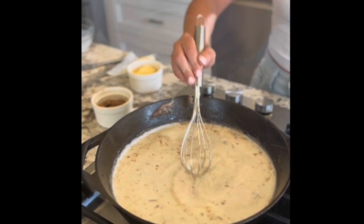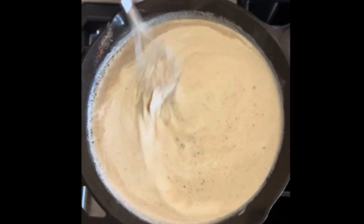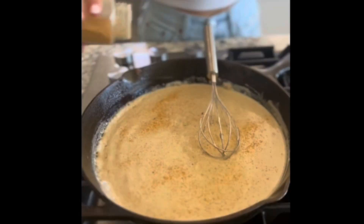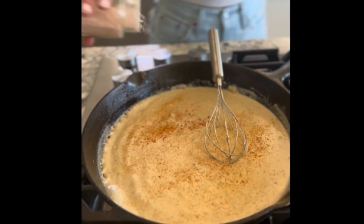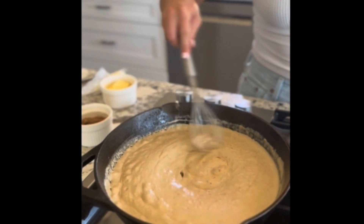Following shortly after, we're going to be adding our cream. Then we're going to whisk that until it is thoroughly combined. Add our seasonings and hot sauce, and whisk some more.